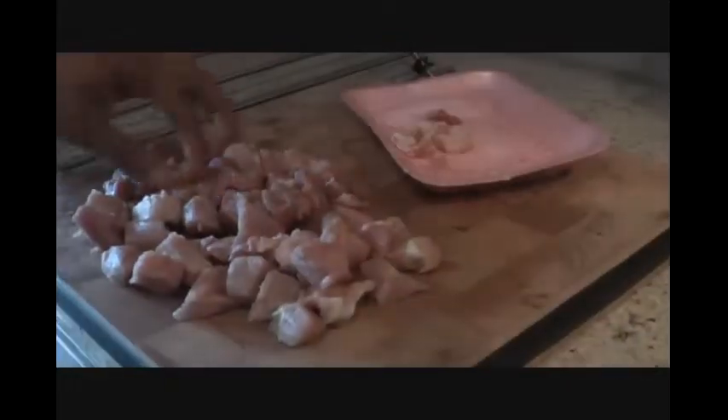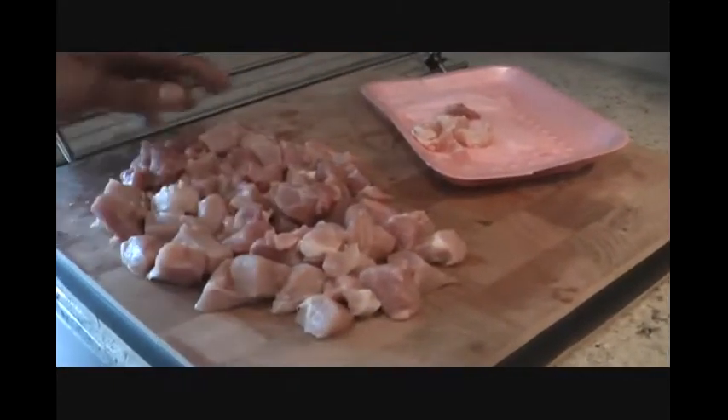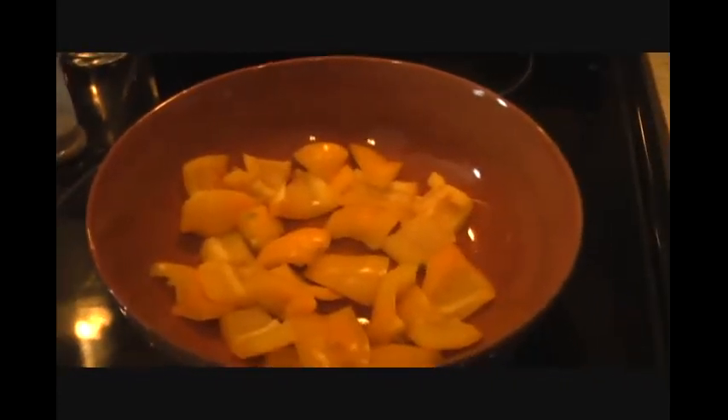Our pork is ready — we've cut it into small cubes. Make sure that you trim off any extra fat.